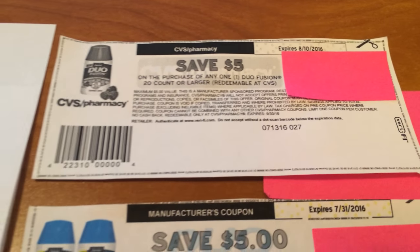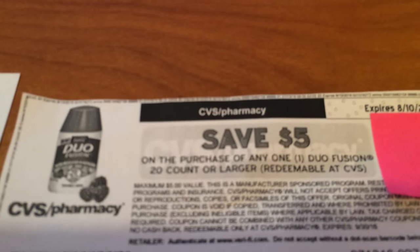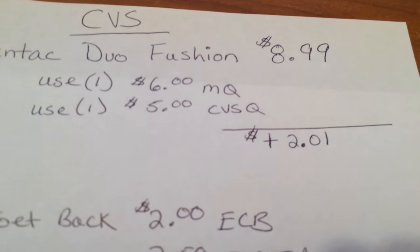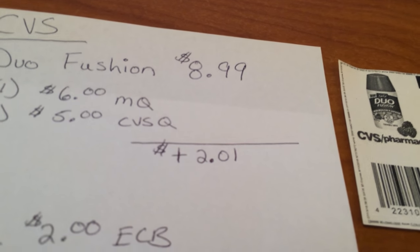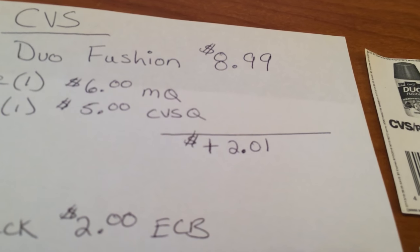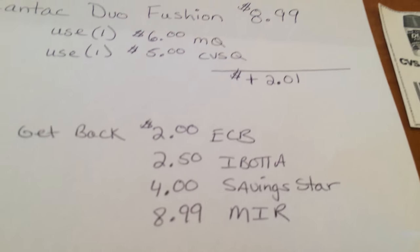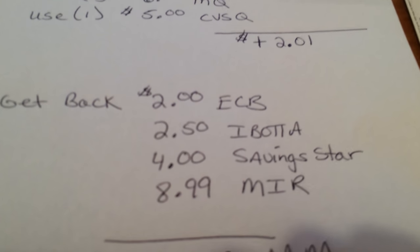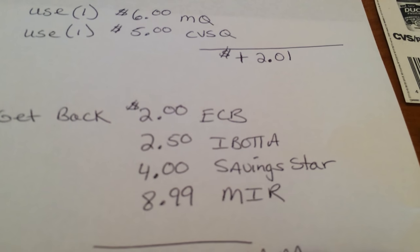So basically this is awesome — you want to have these coupons because it's extra savings. Again: manufacturer coupon plus the CVS coupon. For me with the $6 and the $5, they gave me $2.01 overage and I just bought something else to eat that up. For you using the $5, it's going to be $1.01. And what happens is you're going to get a $2 ECB back for buying that, so you're basically making money just from the ECB.